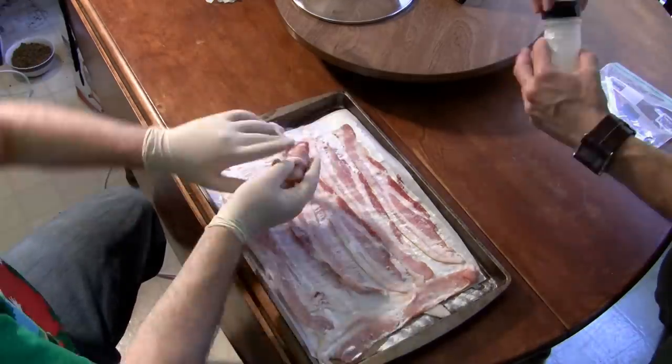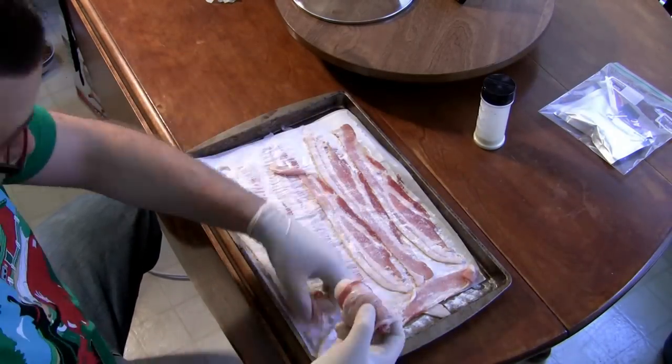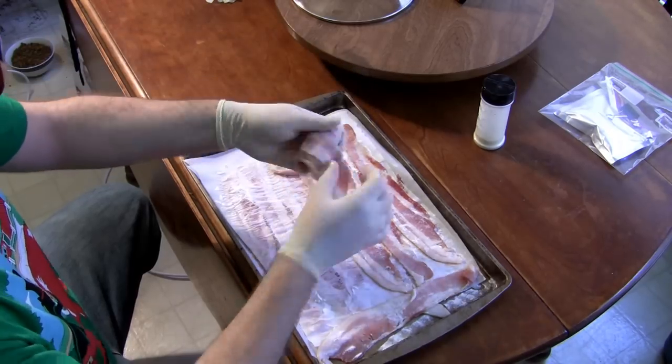Begin by rolling the first piece of bacon around itself into a cylindrical shaped object, then continue this pattern, wrapping each piece of bacon around the last until you are finished.